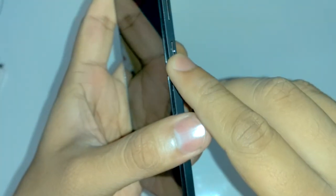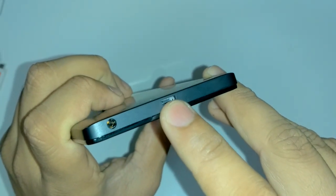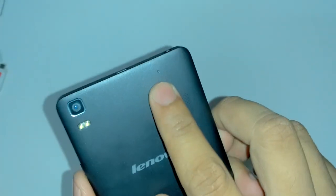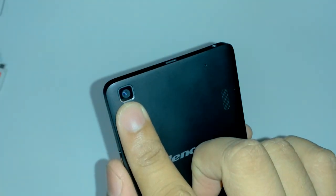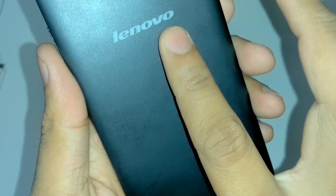On the left side there is nothing. On the right side there is a power button and volume rockers. On the top there is a 3.5mm jack and a micro USB slot for charging, data sync, and OTG. On the bottom there is a primary microphone, and behind there is a secondary microphone for noise cancellation. There is also the speaker and the 13 megapixel rear camera with dual LED flash and the Lenovo logo.